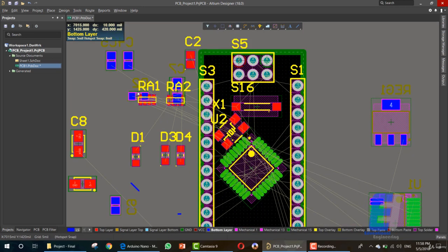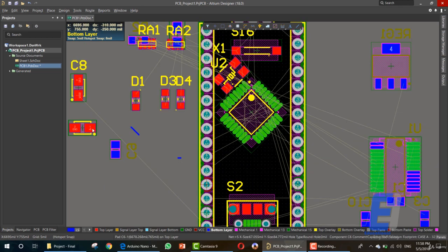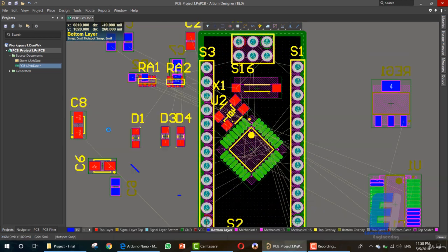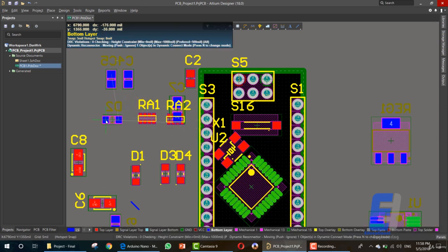Now we need D2. This is D2, so if we want it down here, let me take a quick look to find it. Okay, this is D2.